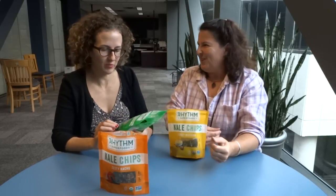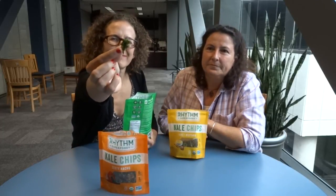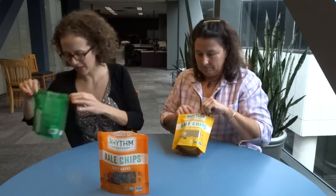It kind of reminds me of Lipton soup mix mixed with kale. That is a really good way to describe it. I mean, it's like this little — there's stuff on it. Anyway, so now we have that as our base. Let's try some of these other flavors.